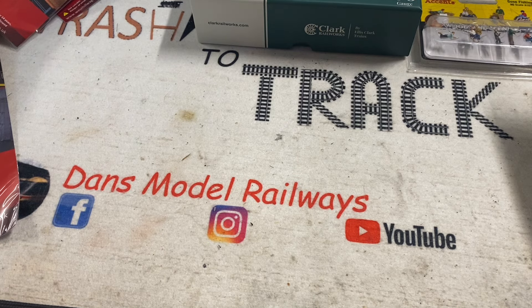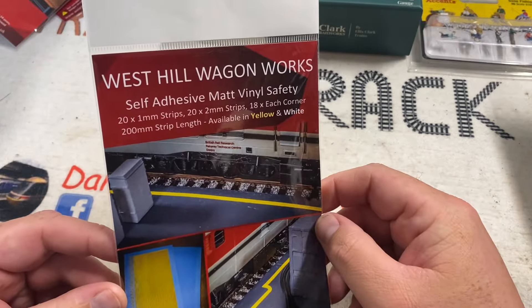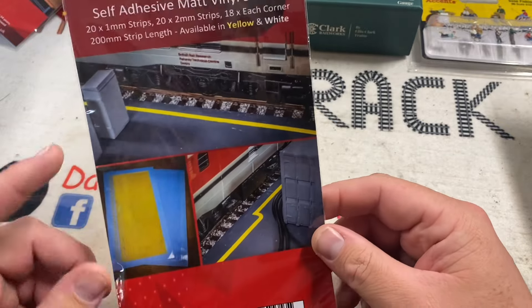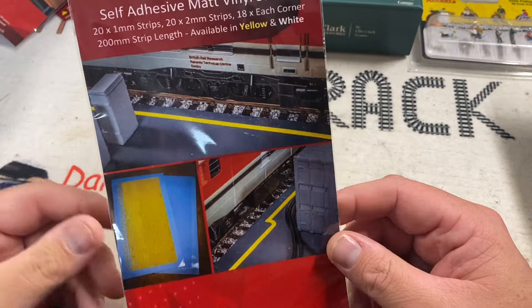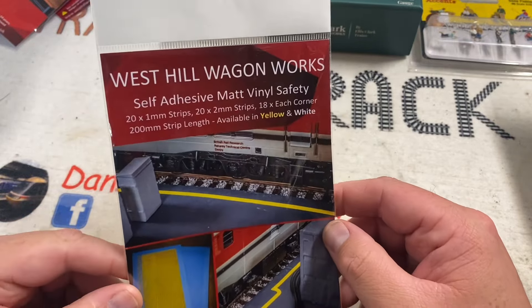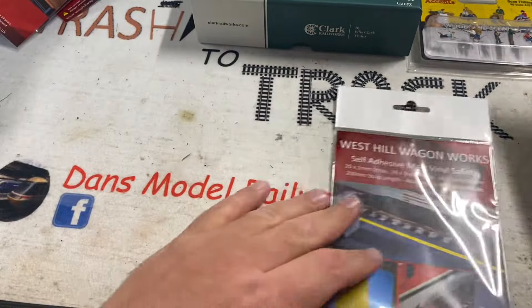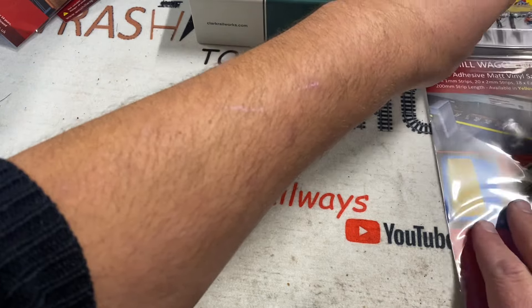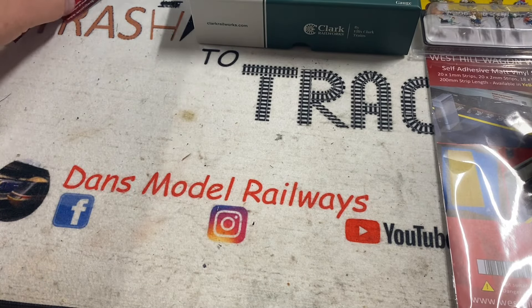The rest of the stuff was from West Hill Wagon Works — now that is a phenomenal thing to buy. The first thing I got was some self-adhesive vinyl safety stripes in yellow. These are for the harbour area, because long overdue, I've actually started working on the scenery on my layout again. I got some of those pre-cut; I'll put them on the dock side on the rails when I get around to that.